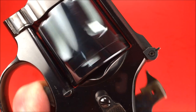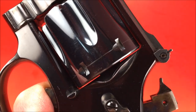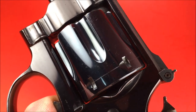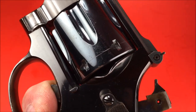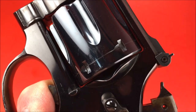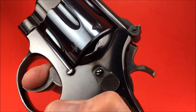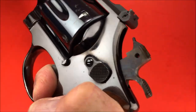Imagine a .357 round puts a little more stress on it than just dry firing. Look at that action. That cylinder is there, just waiting for that hammer to fall. That's called staging. I love staging. There's single action, there's double action, and then there's staging — it's kind of like a cross between the two.